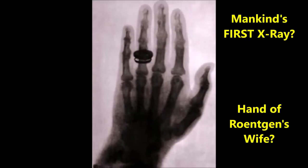It is said that this is the x-ray of the wife of Röntgen, the discoverer of x-ray, though this has not been verified.